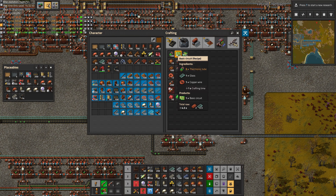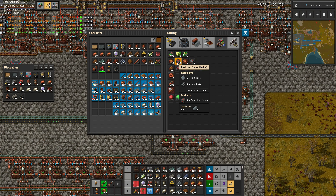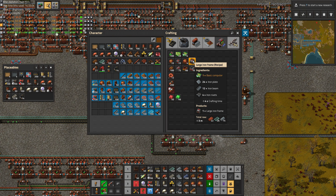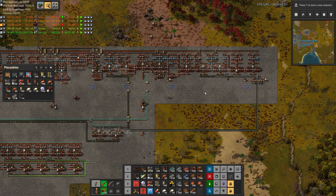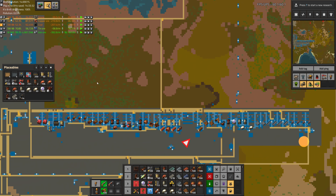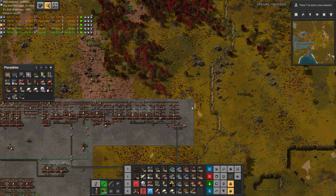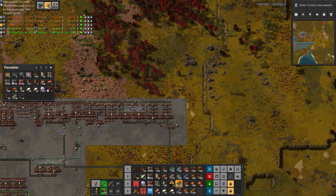Now that we have these circuits, we can start making the computers, which require the small iron frames, and then go into the large iron frames. We have a bit of a path to follow here, but we don't really have any space left, so we're going to have to do a 180-degree turn and start heading back.